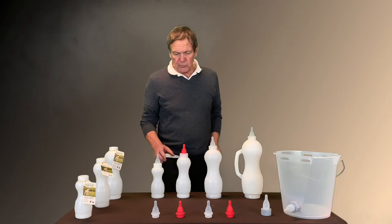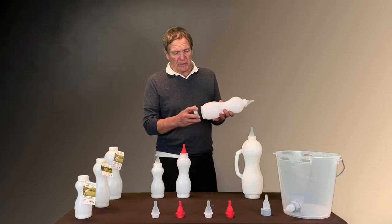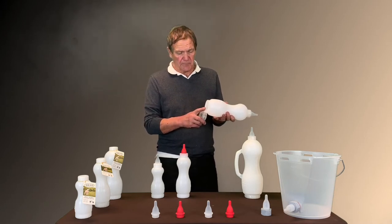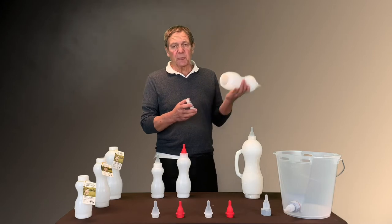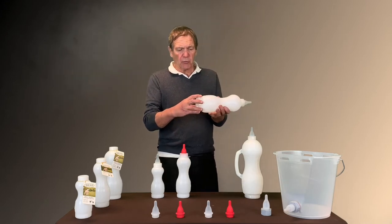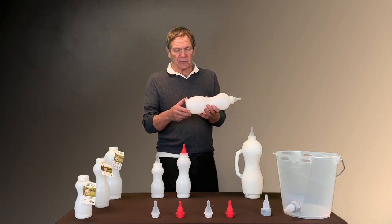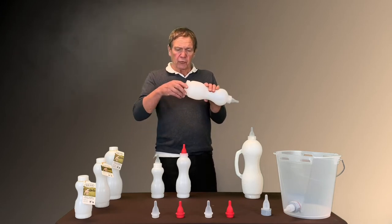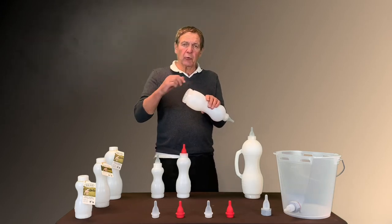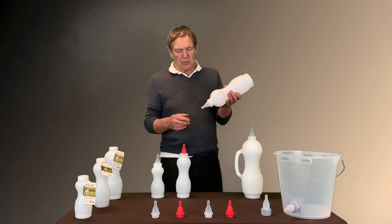One of the features of this line is the bottom cap. You can actually fill the bottle from the bottom, and it's much easier. You can see the hole is very wide, and also this cap acts as an air vent. When you are feeding the animals, you just turn it like an eighth of a turn and you will allow the air to come in, and then the milk can flow freely for the animals.